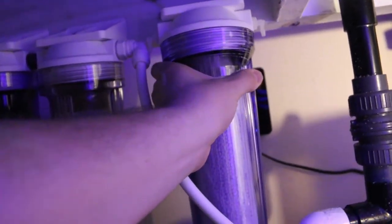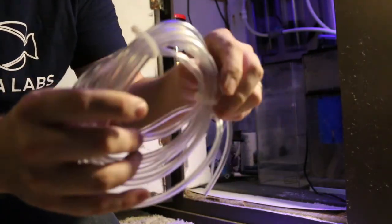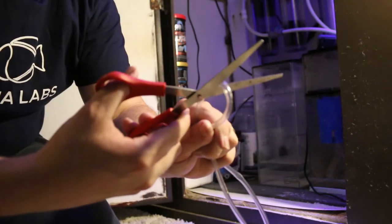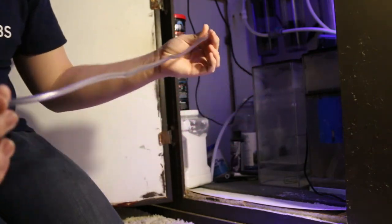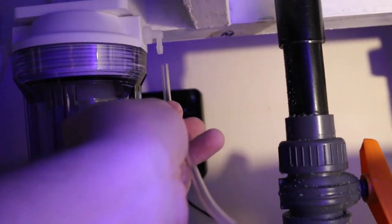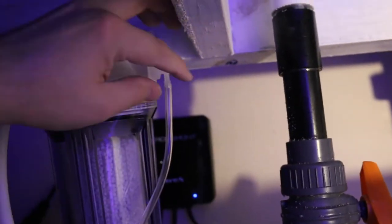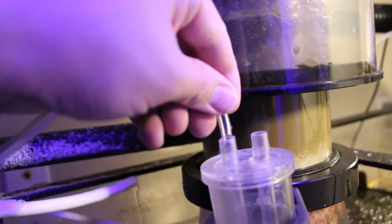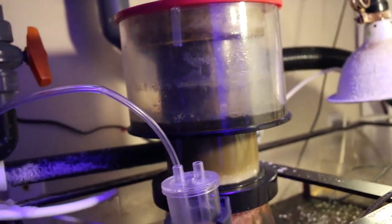I made a spot for the reactor to go by putting two small screws up there and hanging it up. Once you've found the location for your scrubber, take the airline hosing and measure out enough to reach from your reactor to the protein skimmer. Cut it with a pair of scissors and check the length. Now hook that up to the CO2 scrubber at the outlet — slide this little nozzle right on. Then follow the tube down to your protein skimmer and put it in the air intake where your protein skimmer is drawing in air.